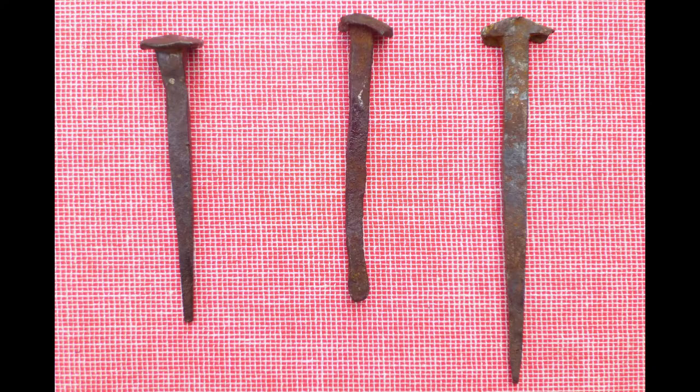Wrought nails are the earliest nails that were used, dating from the 17th century. They were used in the earliest buildings constructed in the 17th century right up into the 19th century for different purposes. Wrought nails are handmade nails made out of wrought iron, and the raw material was nail rod — basically a length of wrought iron rod. The dimensions of that varied depending on the size of the nail.